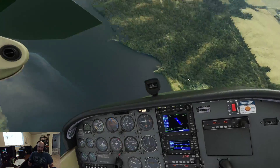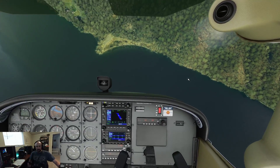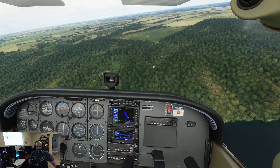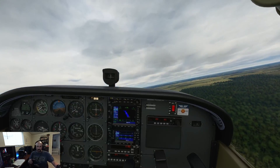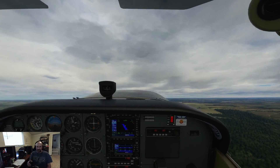There's one turn, there's two turns — we're fully in a spin. So right rudder to stop the spin. Power stays idle for now. Now power back up. There you go. That was a spin and the recovery.